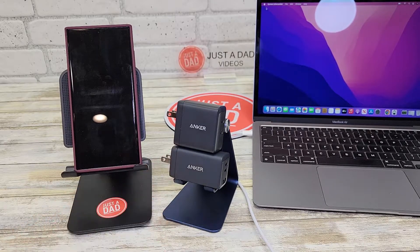On the top, I've got the Anker USB-C model number 726 — it's a 65 watt charger. And on the bottom, I've got the Anker USB-C charger model number 735, Nano 2, which is also 65 watts.